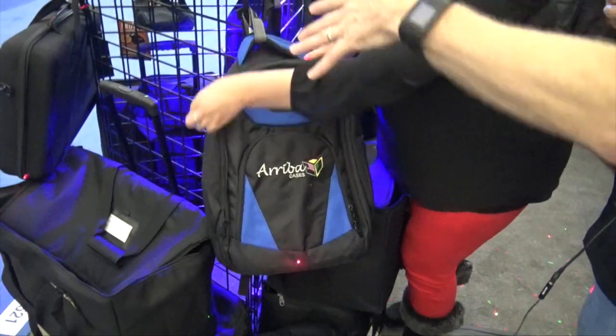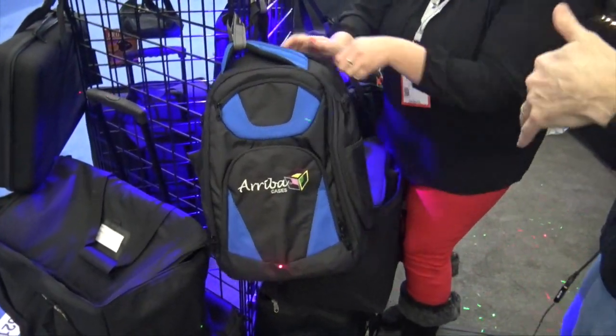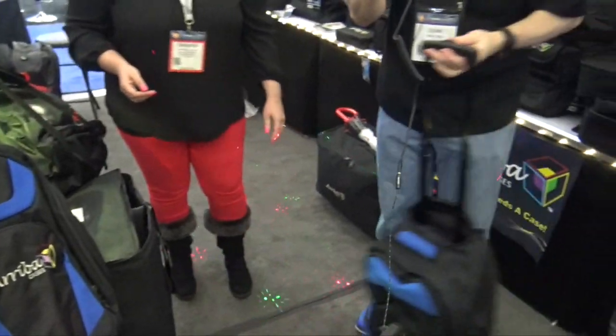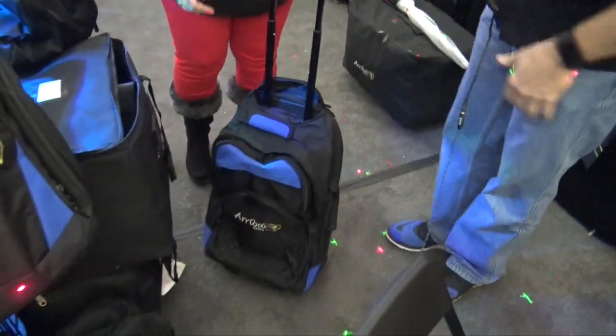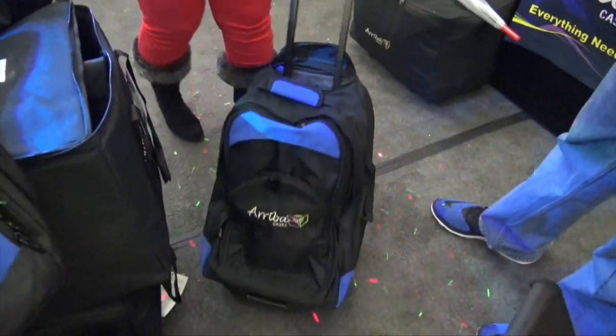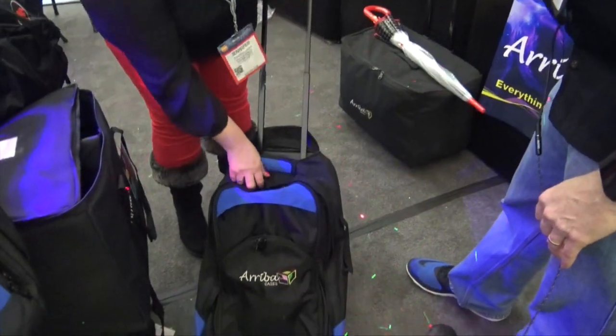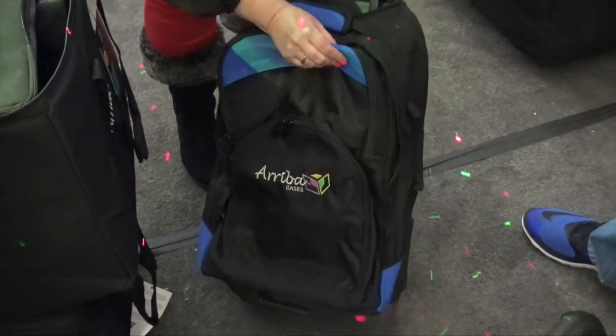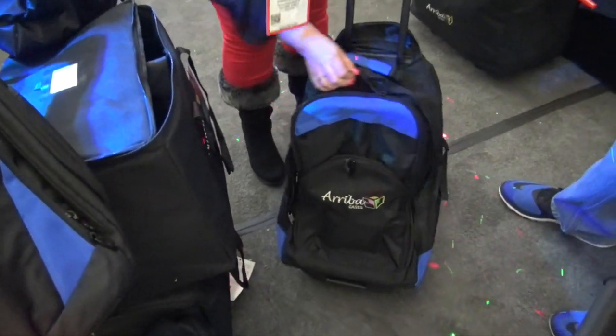Now you've got this of course in a full backpack, but you also have a little bit larger one right behind me. This is the LS 620. What's great about this backpack is it rolls. It doesn't open up all the way like the small one, but it does have a separate pouch.